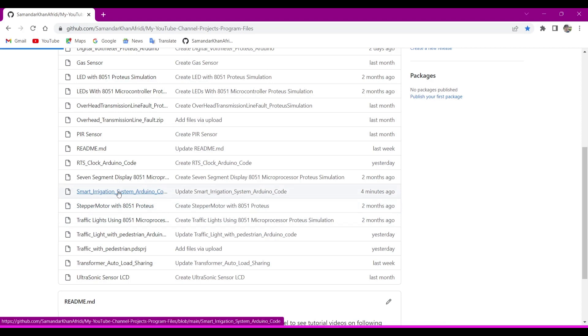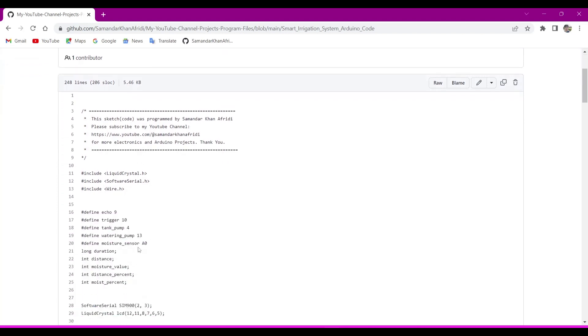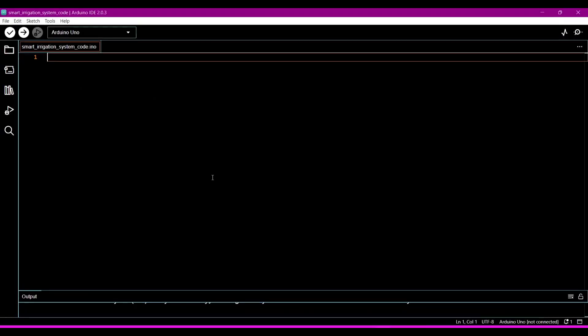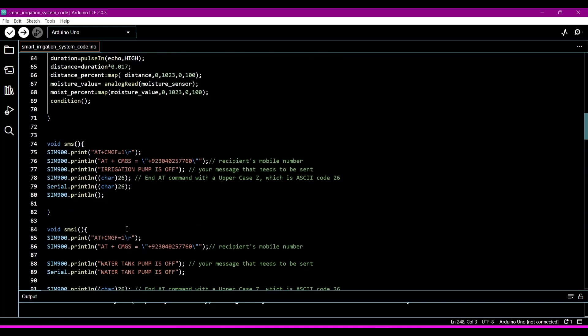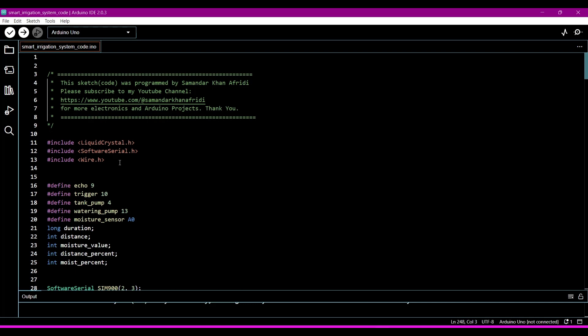We will click on this file to open up the sketch code. Now we have copied it and we will go to the Arduino IDE and paste it here. First we will understand this code. In this code we require three libraries: one is Arduino LiquidCrystal, the second is SoftwareSerial, and then Wire.h. If you have not included these libraries, this program will give you an error.